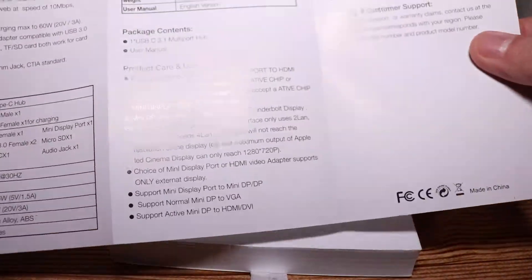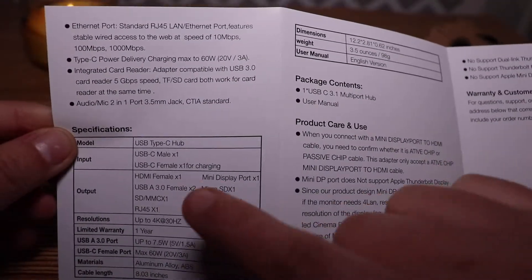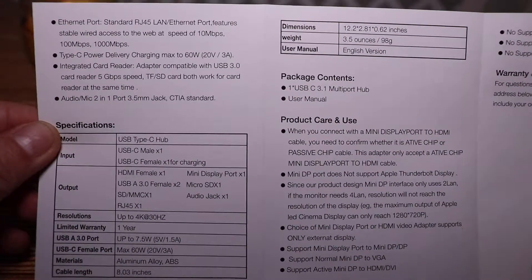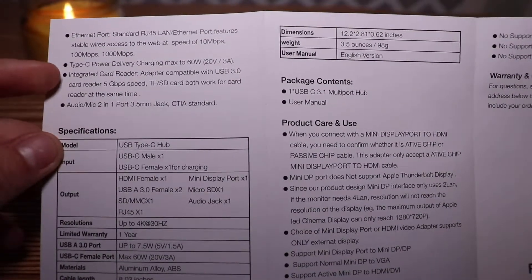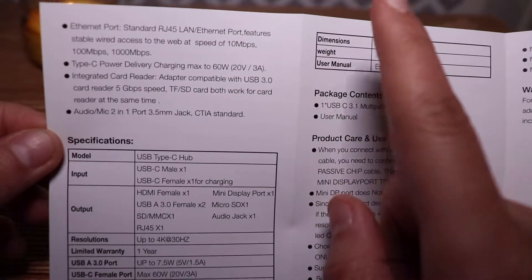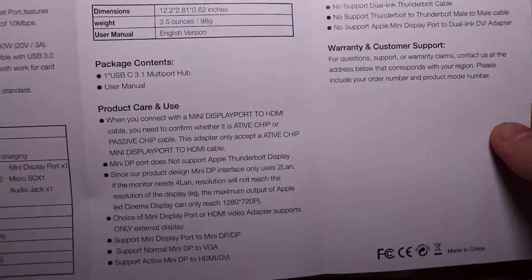Taking a look at the back of the manual, it gives you specs on the RJ45 and the speeds that can be delivered. It says the max charging power for the USB power delivery is 60 watts, so I would recommend it for the 13-inch MacBook Pro and smaller models, since the 15-inch MacBook Pro supports 87 watts — it'll still work, but it'll charge a little bit slower. It's nice that it comes with both SD card compatibility and a headphone jack. The manual lists everything out, what comes in the package — the hub and the manual — as well as warranty and support information.